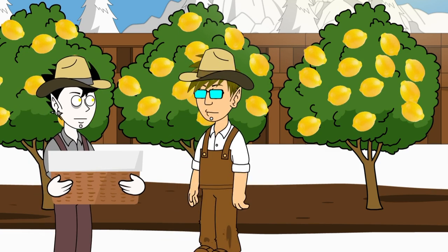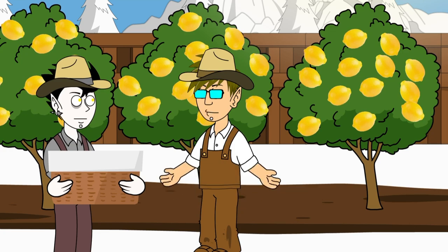In order to enjoy some nice lemonade, first things first, we need to pick these lemons from our lemon trees and store them in our basket.